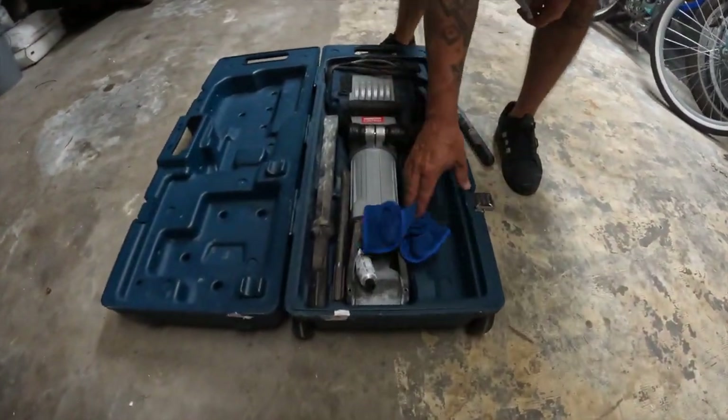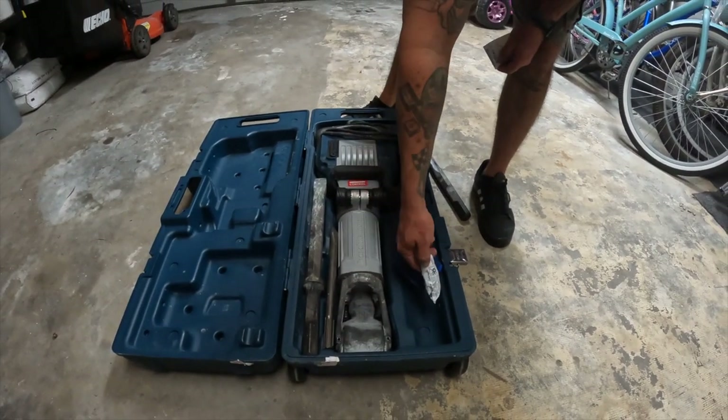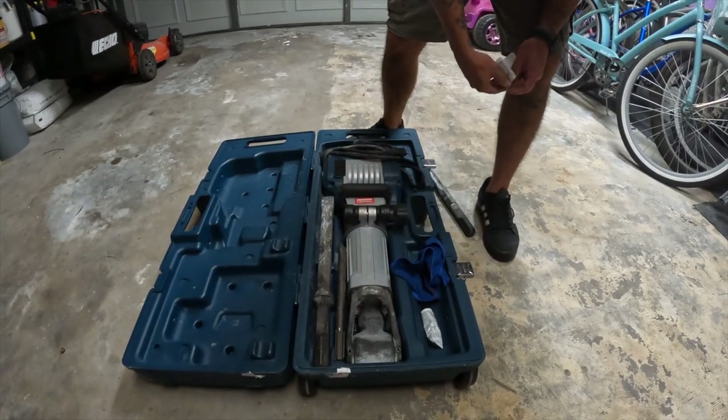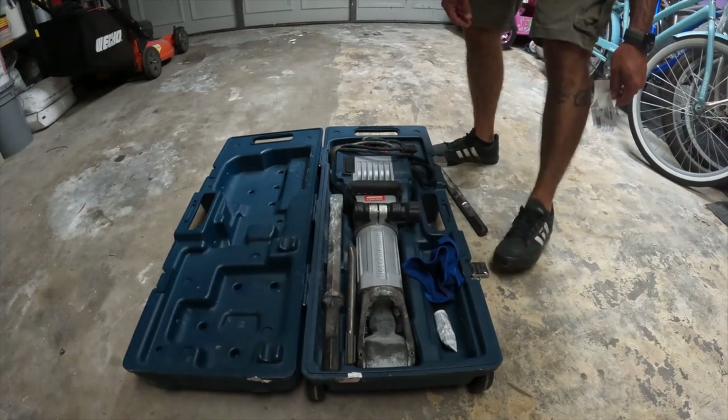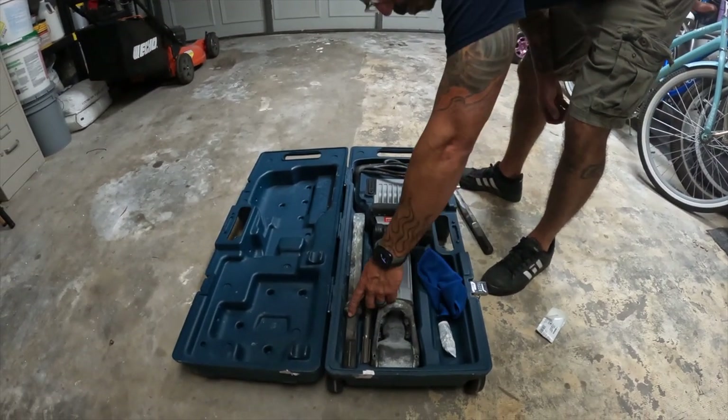This is basically what it comes with. There's a little tube of oil — I guess that's for putting inside here — and a rag. I'm thinking the rag is for the bit up in here.